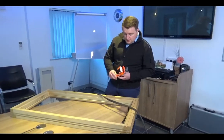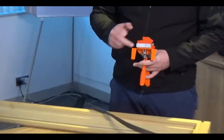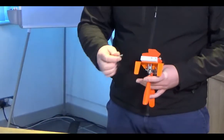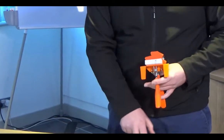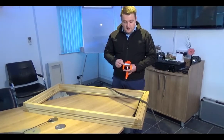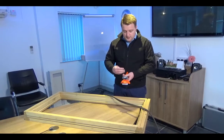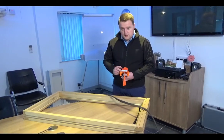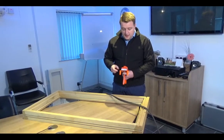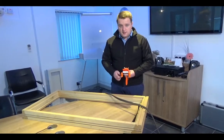You'll notice the stop on the back, which is critical for setting your distances. In this instance, this is a high-performance flush frame, so you need the longer tail to the right-hand side of the tool when holding it to your body — you need the longer projection of this stop. However, you can undo it and turn it around the other way for traditional casements.